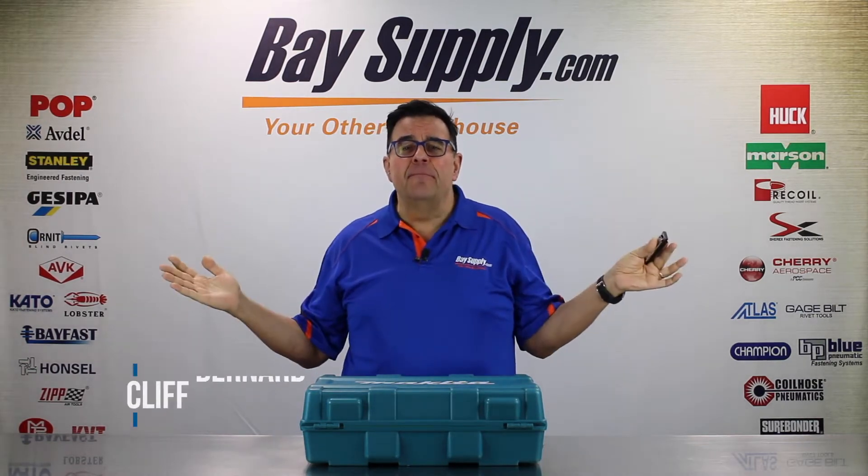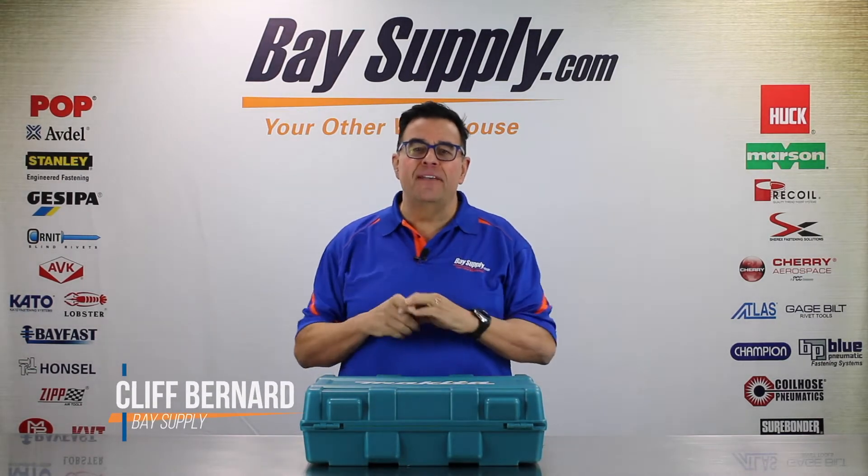I'm sorry. This is Little Cliff, the Blues Rivet Man from BassSupply.com.